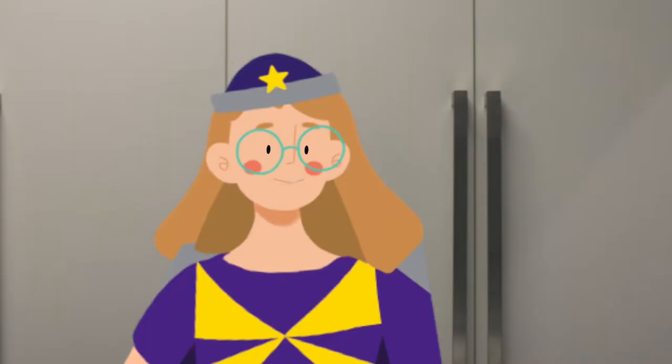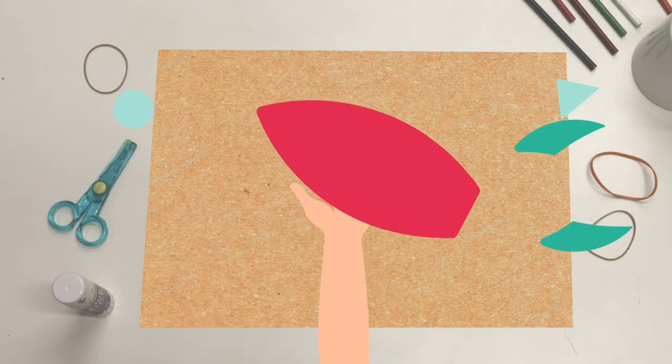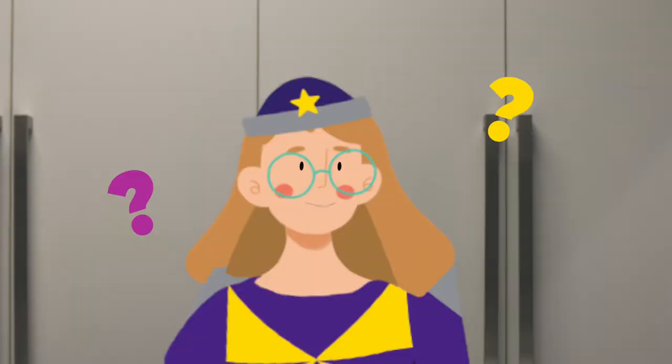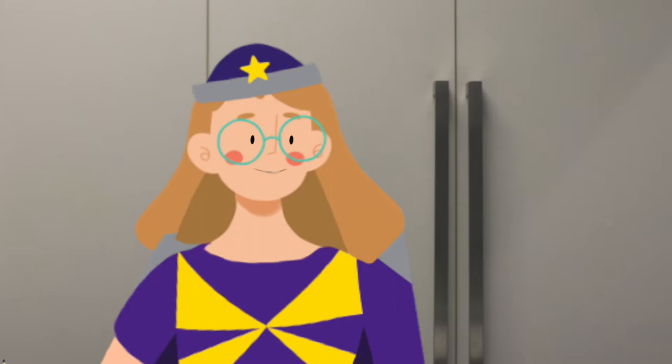Oh, hooray! Okay, let's start with the big red bit. Where should this go? In the middle. Oh yeah, it looks great in the middle. Nice work.